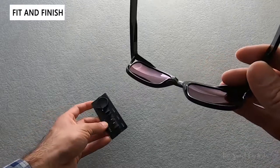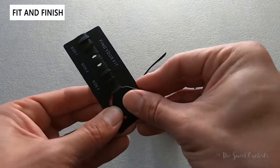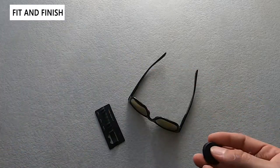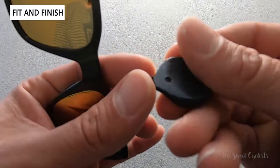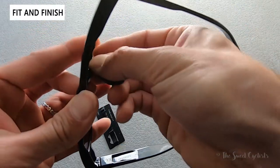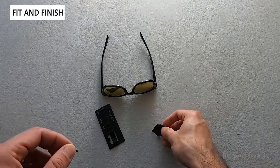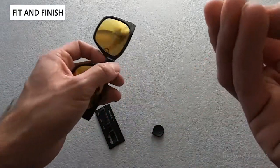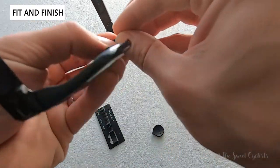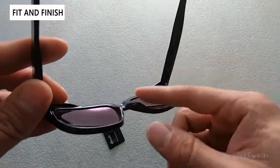Swapping the nose pads is actually really interesting — unlike a performance sunglass where they just pop off, these are attached. You take your tool, which unfortunately is very easy to lose, so you should keep the cardboard box handy to store extra parts. The tool has a little hook — you position it on the back side and push down and you'll hear a click. It's just a plastic tab holding it in place. To reinstall, position it in the right orientation, push it in, and it should click. It's a nice design — unlike the Oakley ones which can tear, this one is less likely to do so.